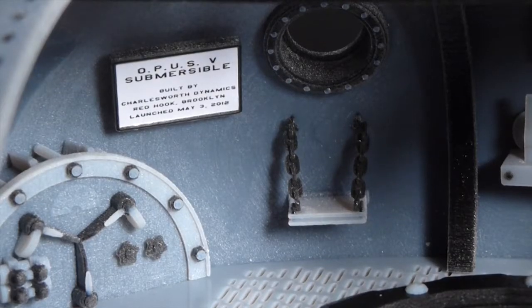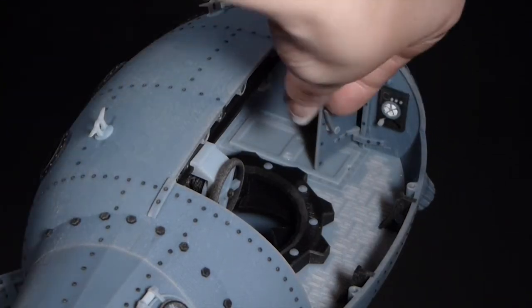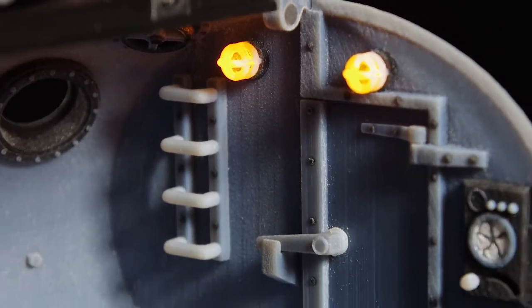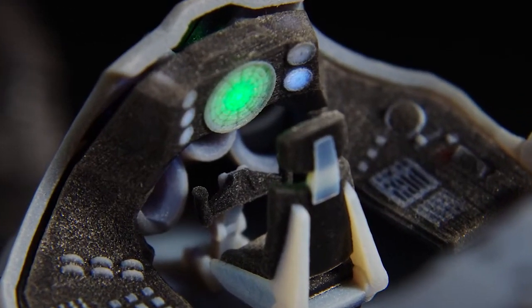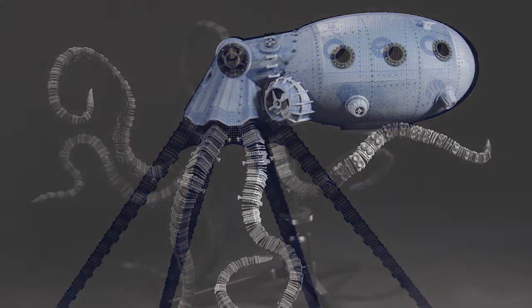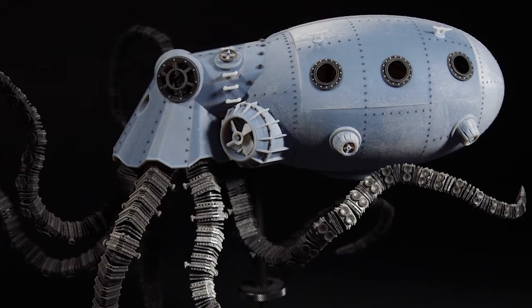A working hoist facilitates salvage operations. A dedication plaque can be printed with your custom message. And finally, the storage area reveals a hidden switch for LED lighting. From the digital realm to reality, Charlesworth Dynamics is proud to offer this finely crafted collector's item. Order your milestone of maritime design today.